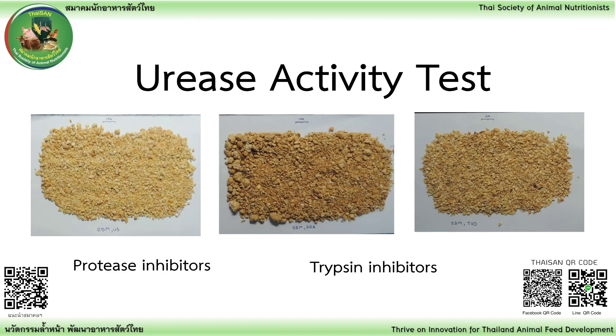Urease Activity Test. Soybean meals have protease inhibitors and trypsin inhibitors which affect animal growth, but we can reduce them by heat. Soybean meals are from different sources, have different quality, and are sold at different prices, so we need to check their quality.